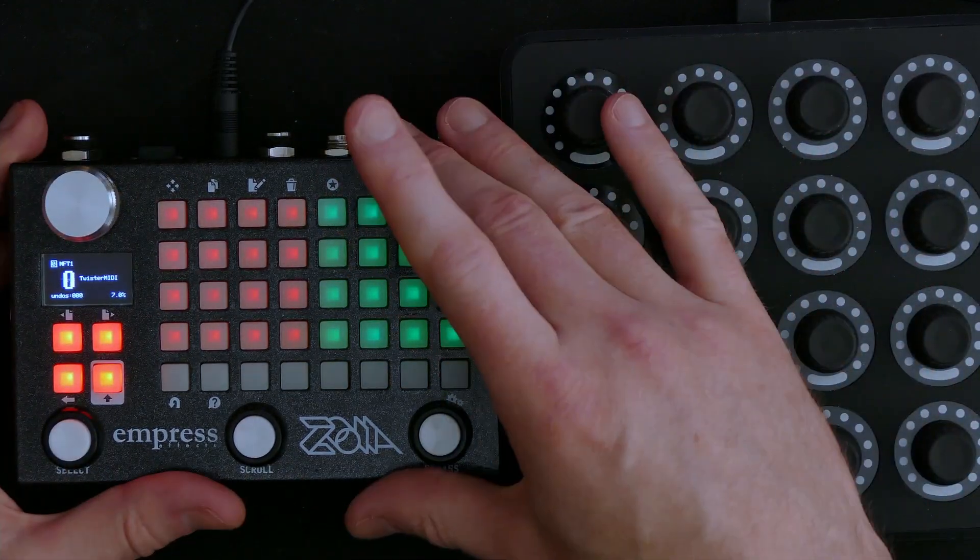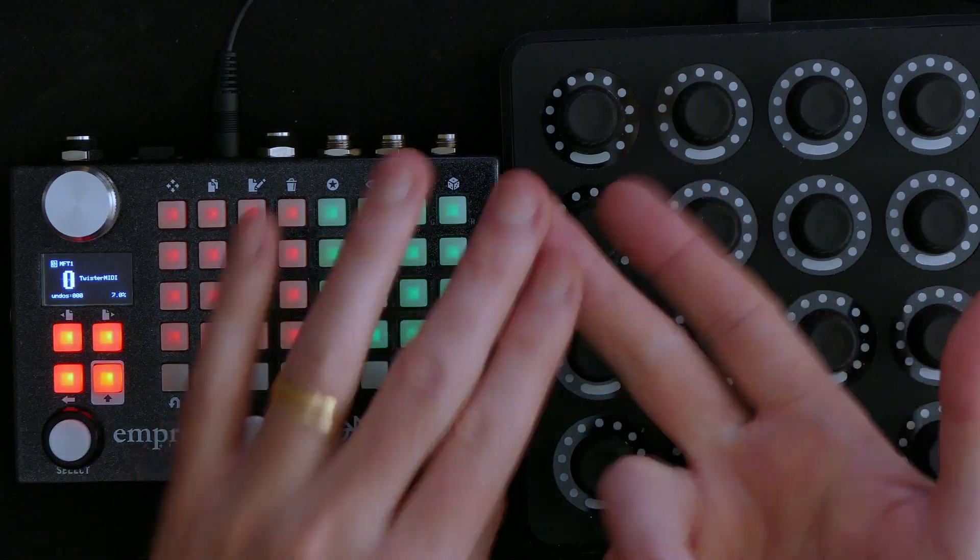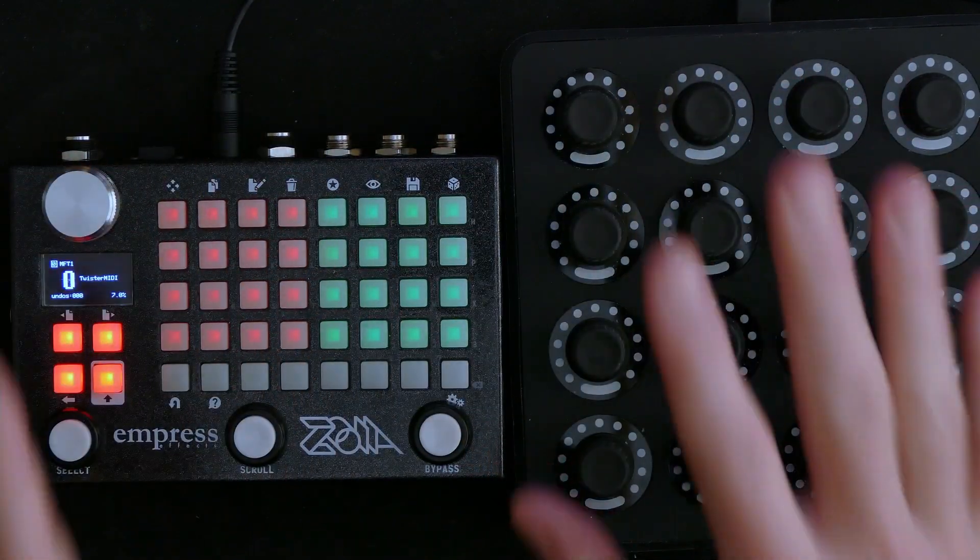Very often you will see me use the Empress Effects Zoya — synthesizer, effects box, MIDI controller, sequencer — whatever you want it to be.